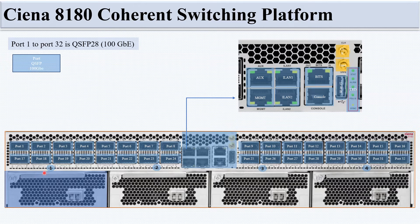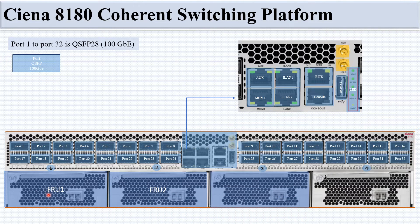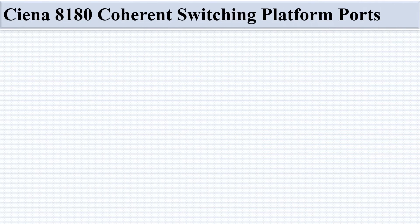On the lower side, there are LED indicators for FRU 1, FRU 2, FRU 3, and FRU 4 — these four LEDs correspond to the four FRU cards.